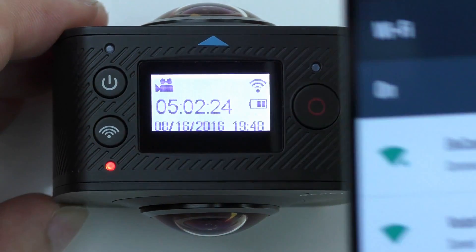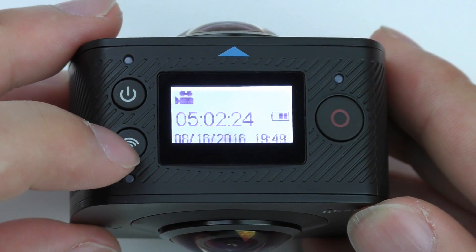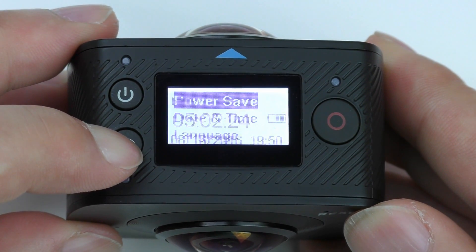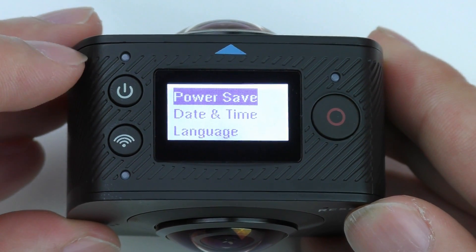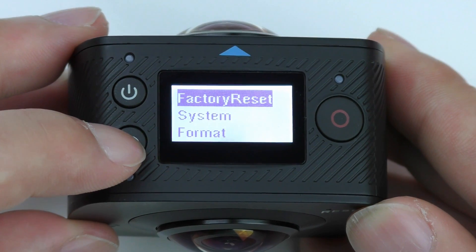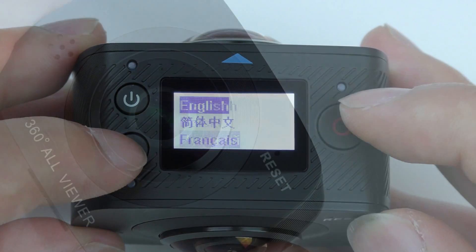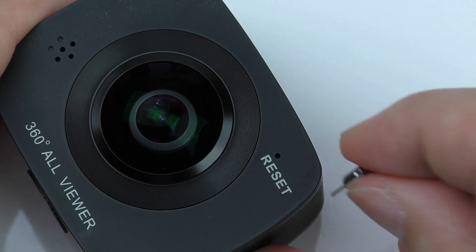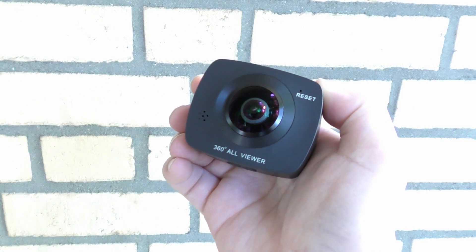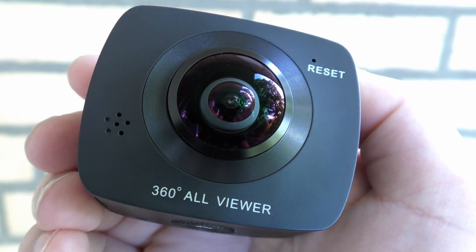After that you take your smartphone and connect to the Elecam 360 WiFi signal. When you hold the WiFi button down you access a menu with different settings, like power saving, date, language, system, and format. If the camera for some unknown reason should freeze, you can reset it using the reset hole and the small pin included. Unfortunately the battery cannot just be removed, so that is the only way to reset it.